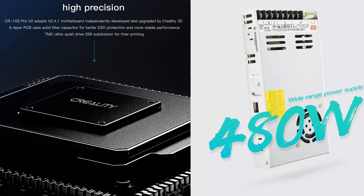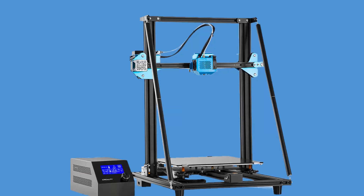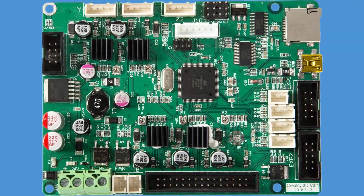A further search for the TMC 256 subdivisions revealed that these are indeed TMC 2208s, so at least we know something now. We can also assume that the CR10 version 2 has a similar if not exactly the same motherboard, and that is one of the things that is being equal.